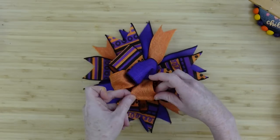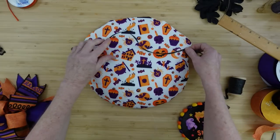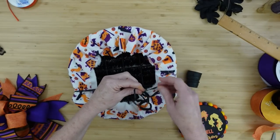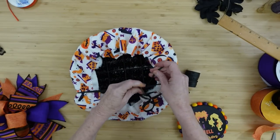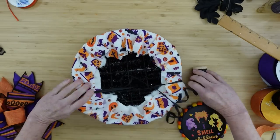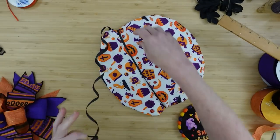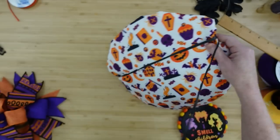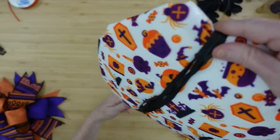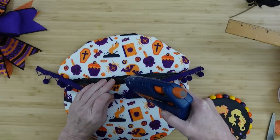I was thinking on this part you could take something to cinch it around the middle — you could use ribbon or a tie, which was my original plan, but I changed my mind. You can double it up or wrap the bottom part of the cauldron in one color and the top in a different color. I decided I wanted to take some of this little pom-pom ribbon — I thrifted it but you can get it at Dollar Tree.